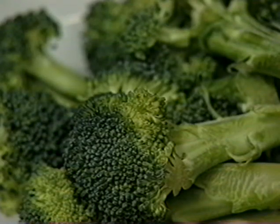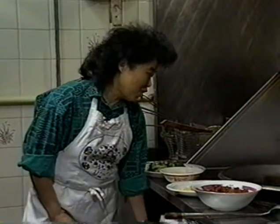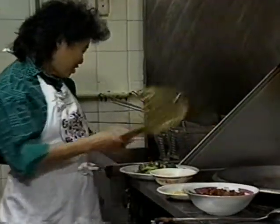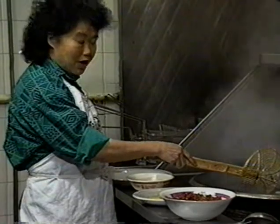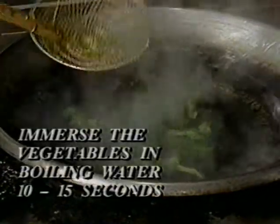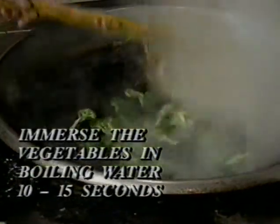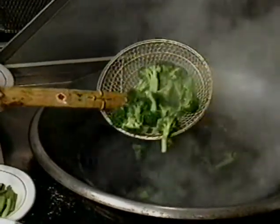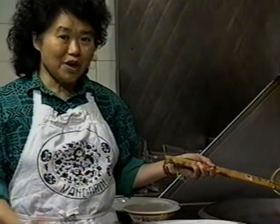If you use broccoli, you have to blanch it first. Prepare a pot of very boiling water and put the broccoli in. How long depends on how soft you want your vegetables, but for Chinese cooking we always prefer vegetables very crunchy — so just put it in for maybe 10 to 15 seconds, until the color becomes very bright green, then take it out. We blanch the vegetables not only to make them look pretty, but also to use the very hot water to wash away the unwanted raw flavors.